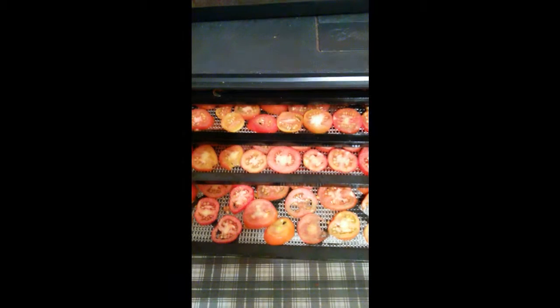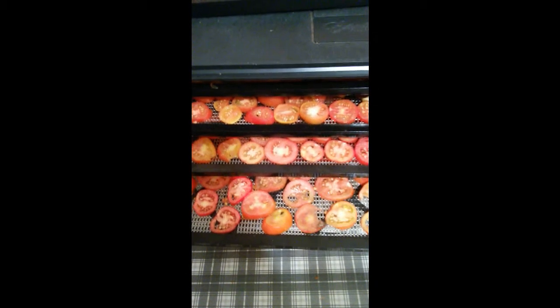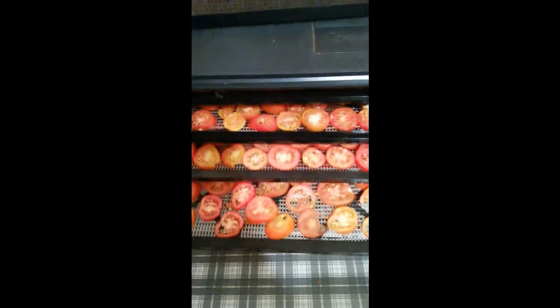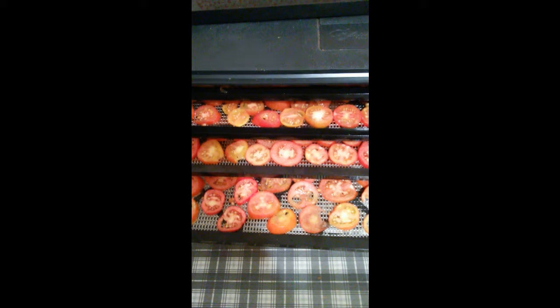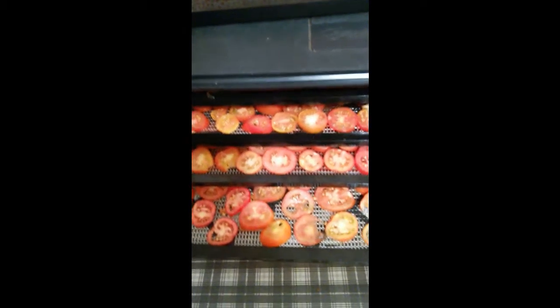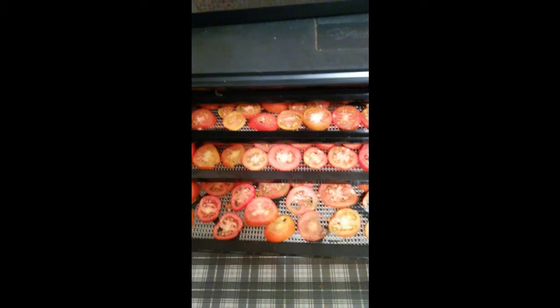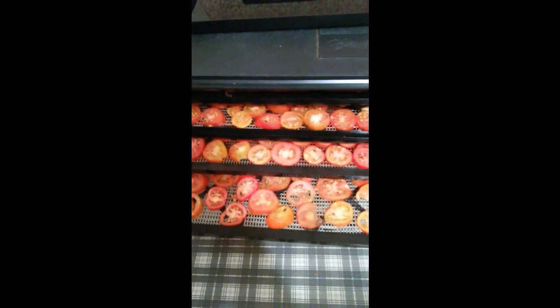I've put all the tomatoes I can on the four trays that I have. Sometimes I really do need a bigger dehydrator, but I'll just have to settle for this one. I was wrong about the temperature — it's 125 degrees, or on the vegetable setting if you have an Excalibur like I do.